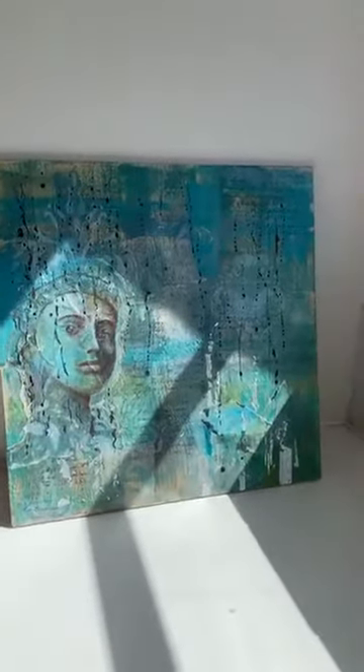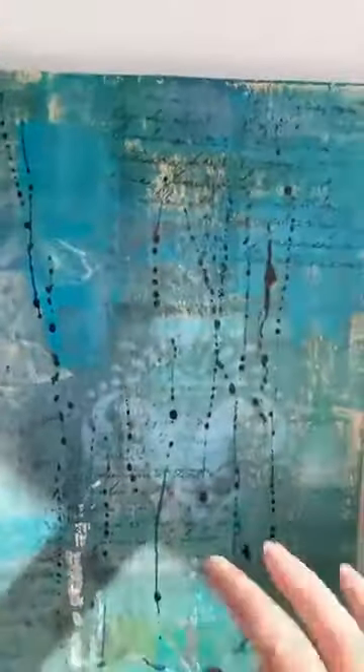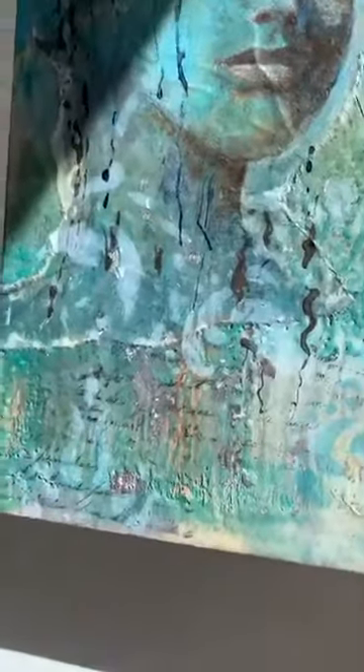Just talking about the magic of encaustic wax and the difference of it in different lights. So this is a close-up of this piece. It's kind of very ethereal. There's lots of text in there, lots of different layers coming through. There is silver leaf on it. Lots of different areas of interest which draw your eye around the piece.